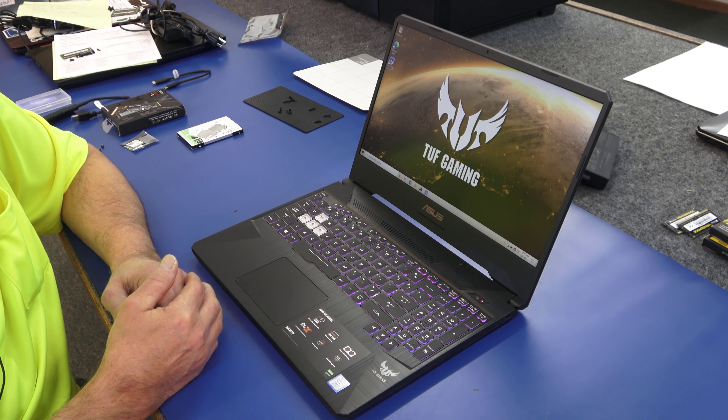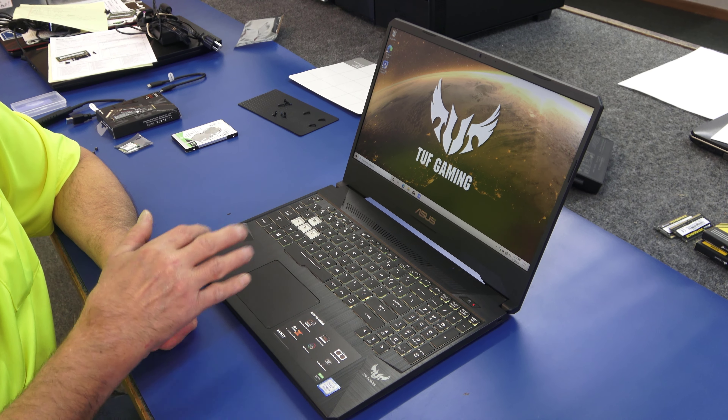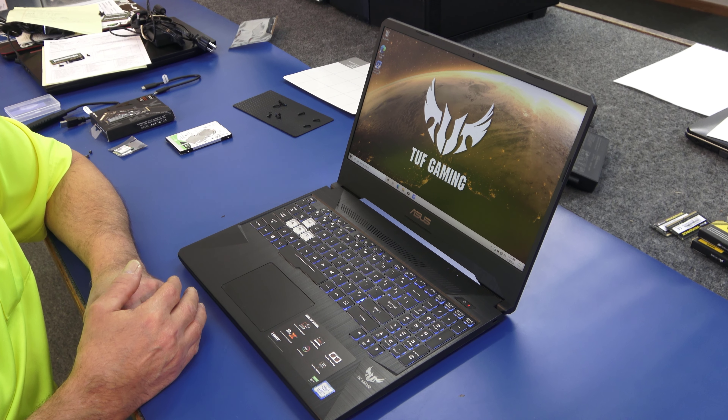Today I got a brand new ASUS TUF Gaming Laptop. I'm going to do some upgrading on the inside and a clean install of Windows 10.